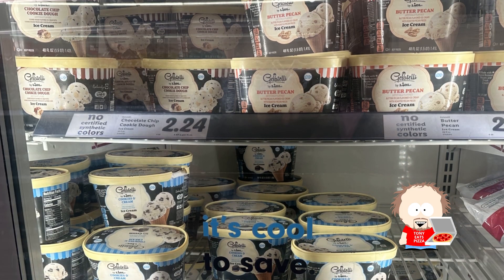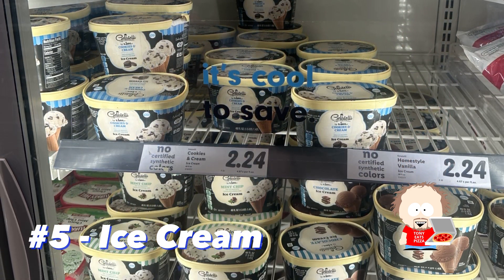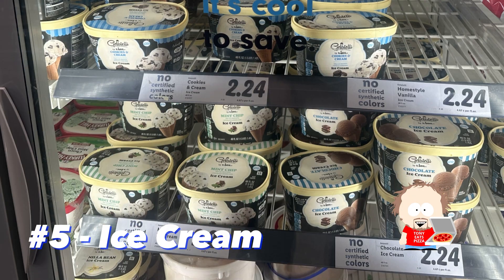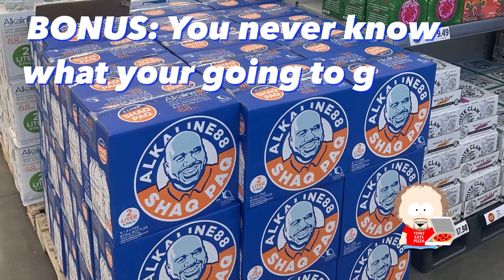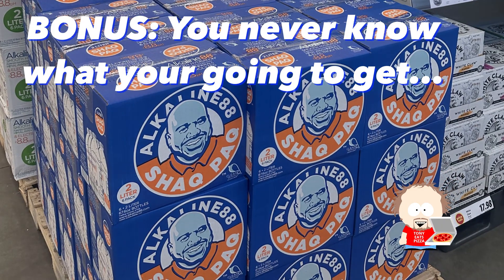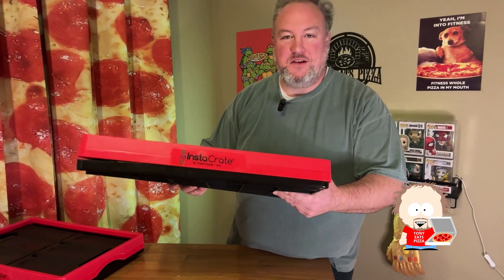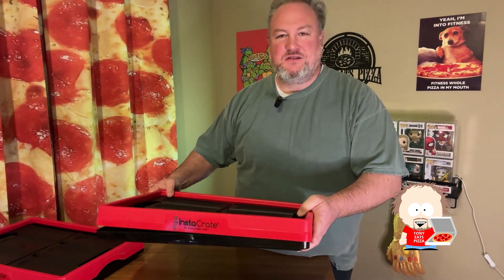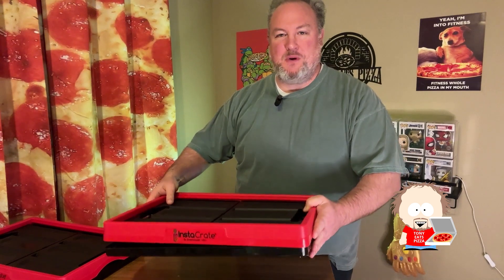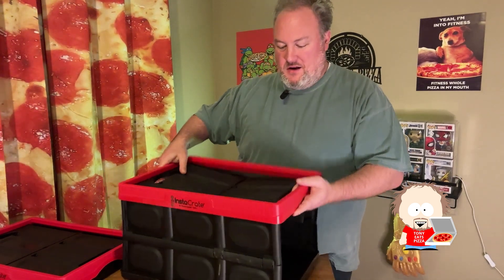We like the hazelnut, French vanilla, and sweet cream creamers — we don't care for the vanilla caramel very much. The fifth thing we like to get from Lidl is the ice cream. The cookies and cream, vanilla bean, and cookie dough are all very good. Another bonus is you'll just find random things you don't see anywhere else — I've never seen these shack waters before. When I go to Lidl, I actually love to use these insta-crates I got from Costco, about $8 to $10 depending on whether the coupon is active. They're super easy to store and set up.